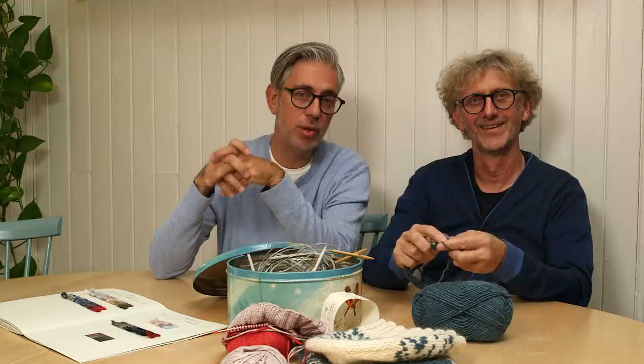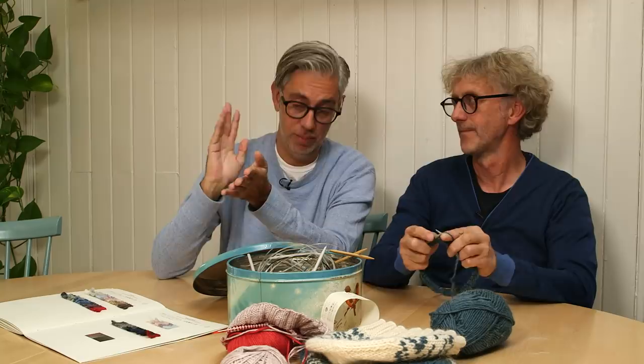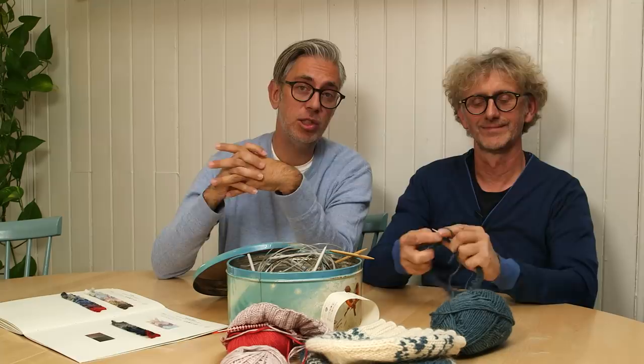That's it for today. Remember we are here every week on Sundays at 6 PM Central European Time, 11 AM Central North American Time. Until next time, remember to subscribe and hit a big like on the video — see you again in a week. Thank you for watching, bye!